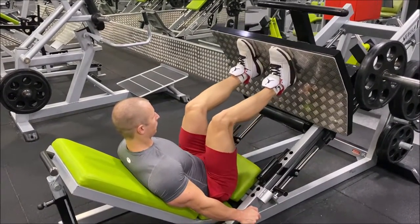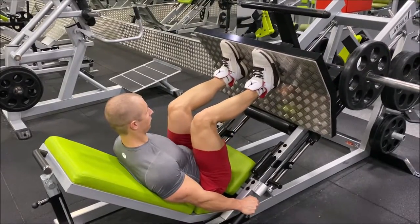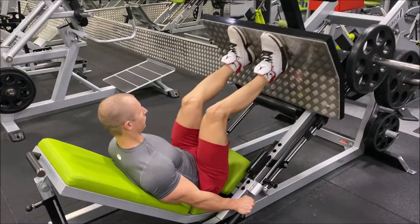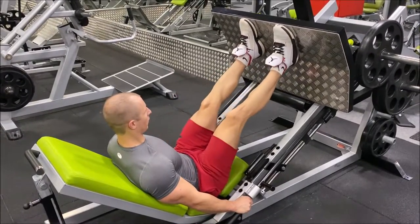High feet leg press in a standard stance encourages the hamstrings and glutes to activate, which takes the stress off the quads. Most people will find that they are able to lift the most weight in this position.